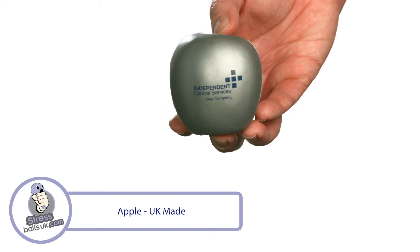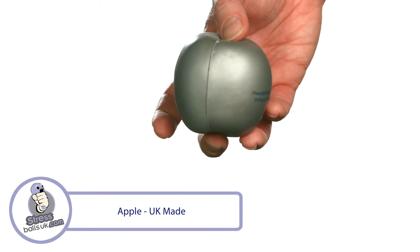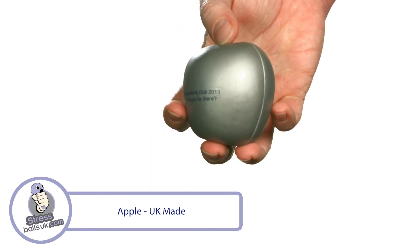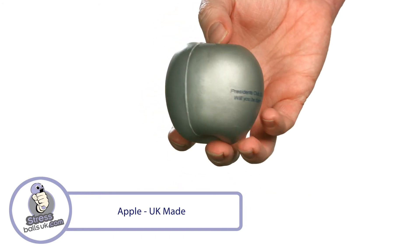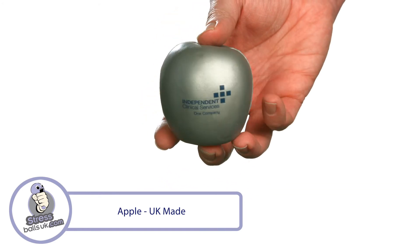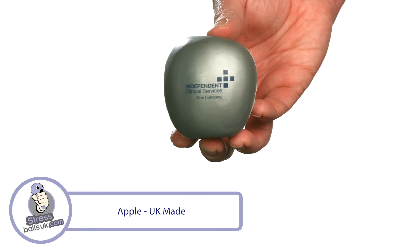It's printable in a number of places using our high-quality flexible transfer print system. This UK-made shape is manufactured in a high-quality slow-release foam with a satisfying squeeze. It's perfect for promoting greengrocers, markets and supermarkets, and is a great giveaway at exhibitions. This is the UK-made Apple-shaped Stress Ball from StressBallsUK.com.